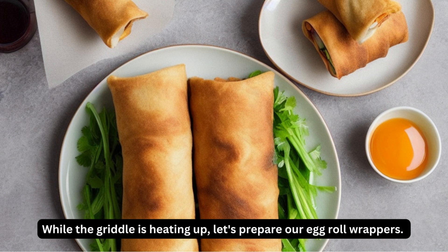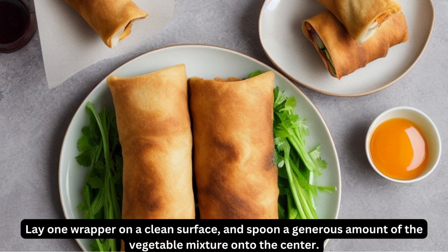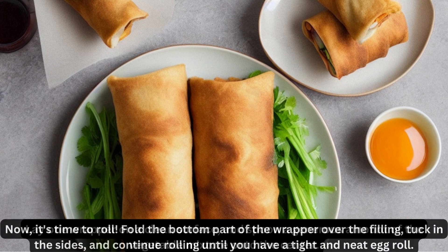While the griddle is heating up, let's prepare our egg roll wrappers. Lay one wrapper on a clean surface and spoon a generous amount of the vegetable mixture onto the center.